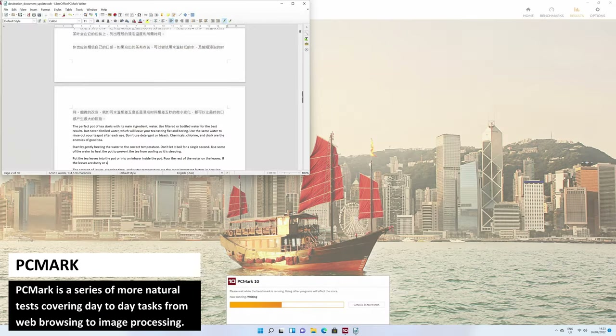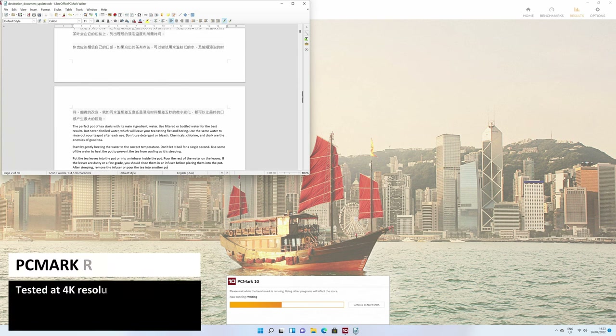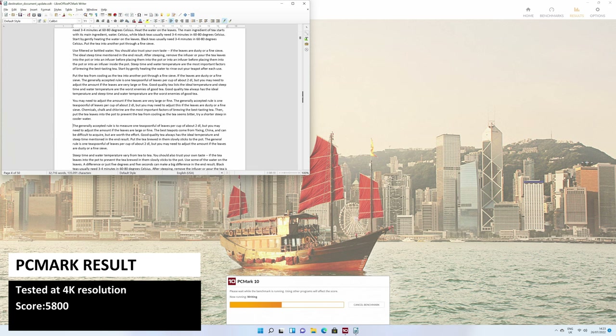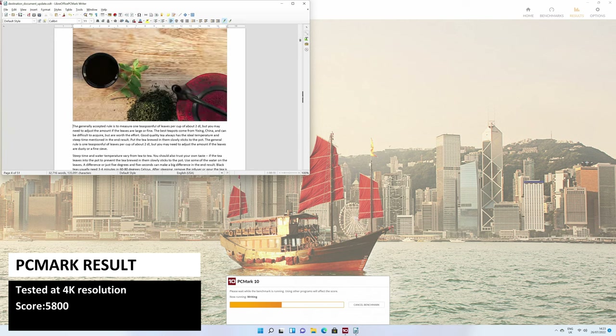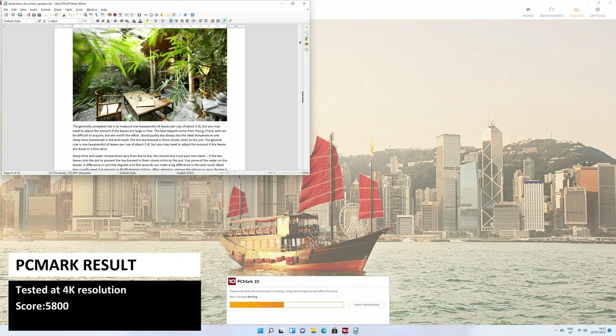PCMark is a series of more natural tests covering day-to-day tasks from web browsing to image processing. The B-Link SER Pro 5 scores 5800, which is a good score with fast Windows boot times, software loading speed, and performance when working with large office documents.